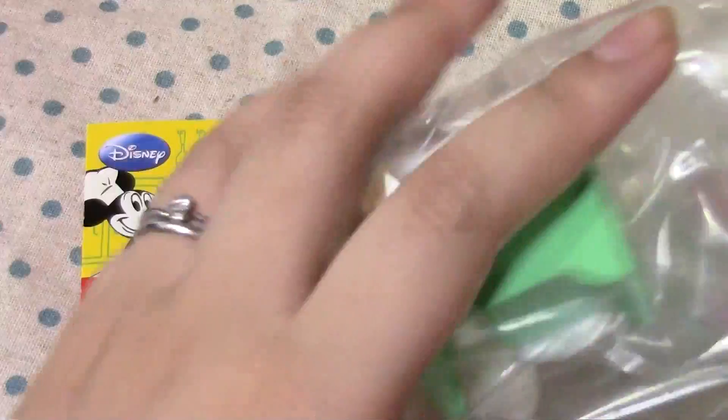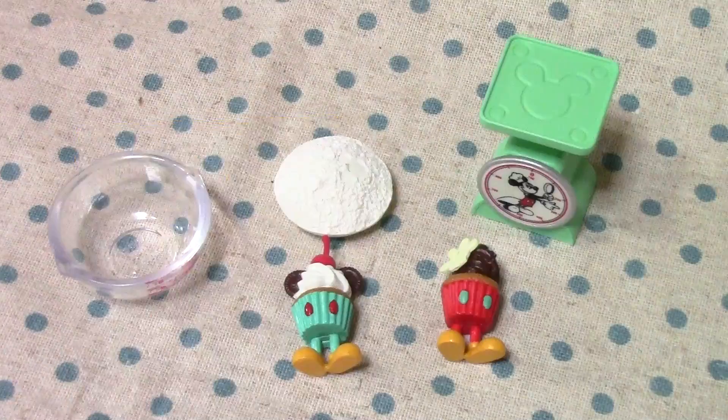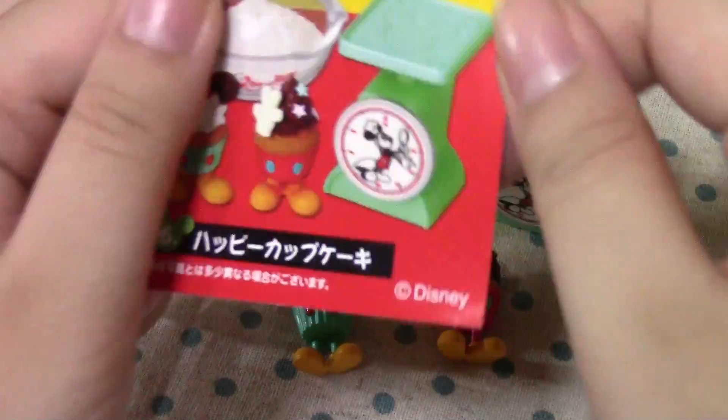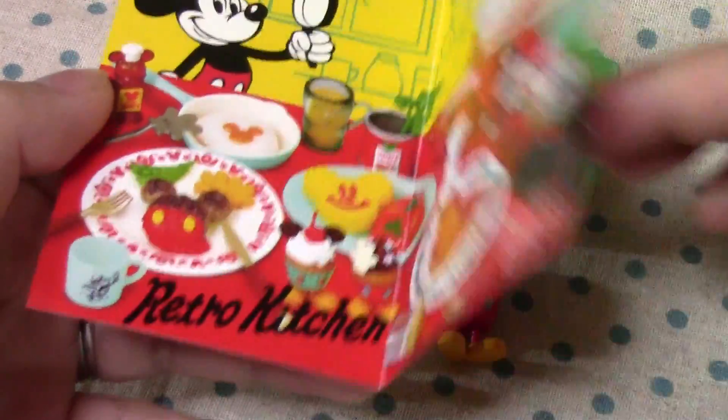So, here it is. I'll open it up. Tada! Here are the contents — and it is Happy Cupcake! I guess it's like a baking set.